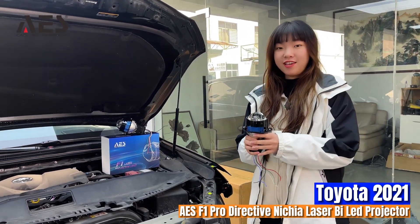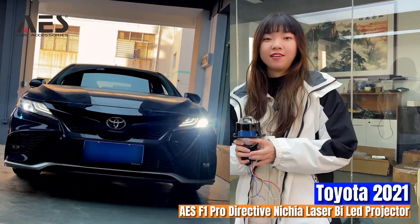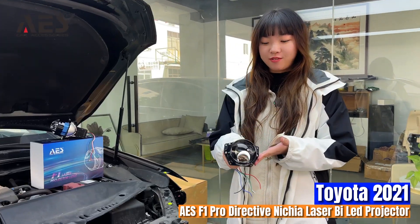Hello guys, today we're going to use our AES S1 Directive Laser to modify a 2021 Toyota Camry. Let's see its details.